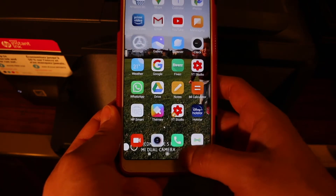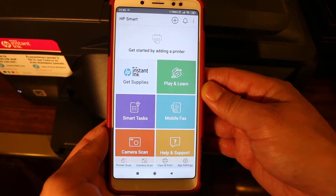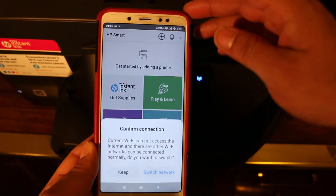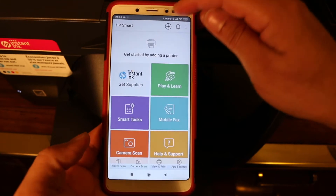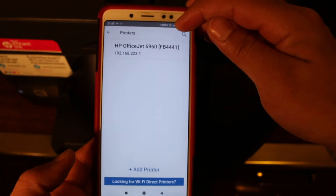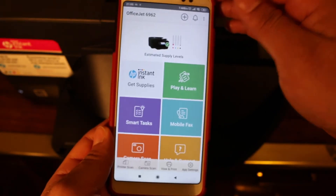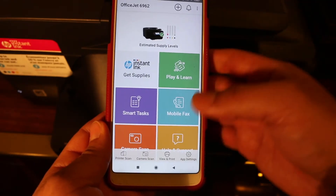Once it is connected, go back and open the HP Smart app. We need to add the printer, so click on the plus button at the top. You will see the HP OfficeJet printer listed — click on it and the printer is added.